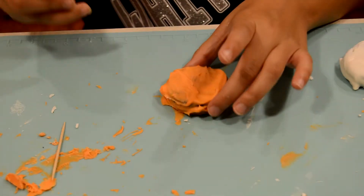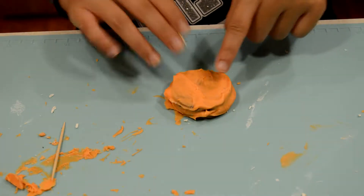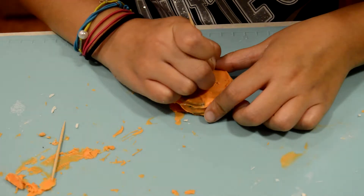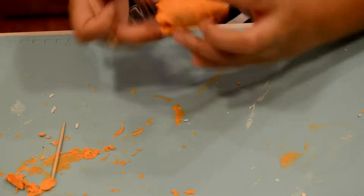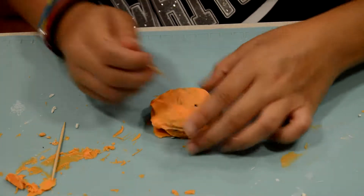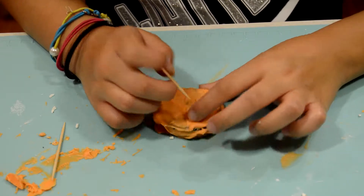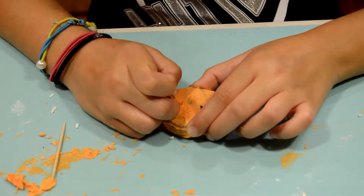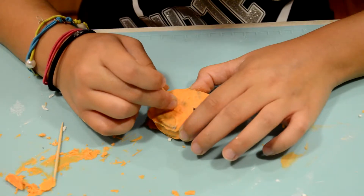For the pumpkin face, first create the eyes. Get a toothpick and trace out a triangle shape for each eye, then make it bigger by going around the outline again. Do the same for the other eye — it doesn't have to be perfect. Then make each eye a bit bigger until you're happy with it.